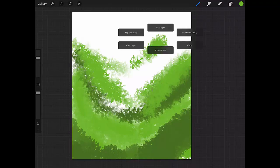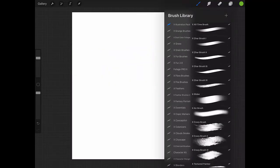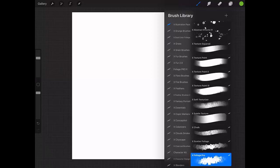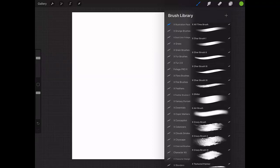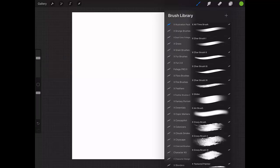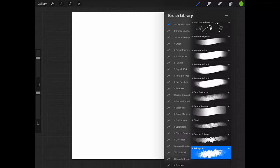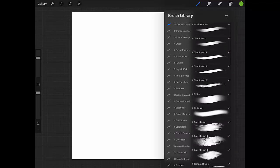Okay everybody, we've come to the last brush of this series. Remember that this is the X Illustration Pack, and it's available in my Extreme Brushes stores around the web. My main store is at Creative Market — just search Extreme Brushes. I hope you like it, and see you guys next time. Bye!